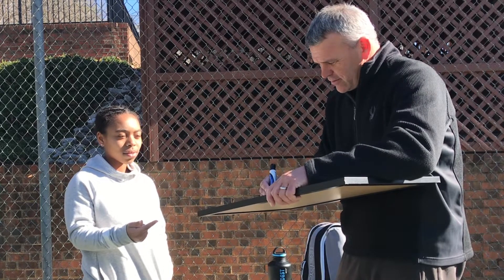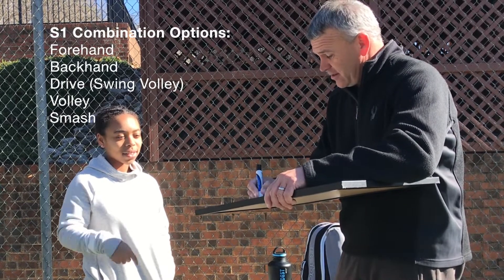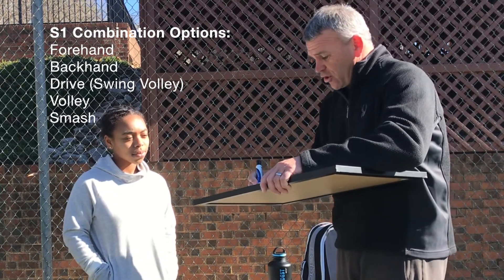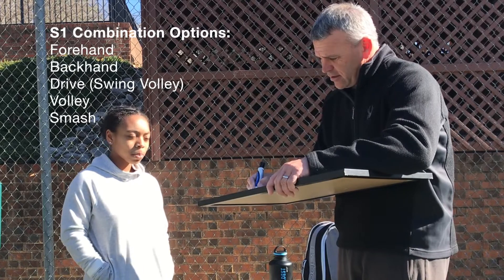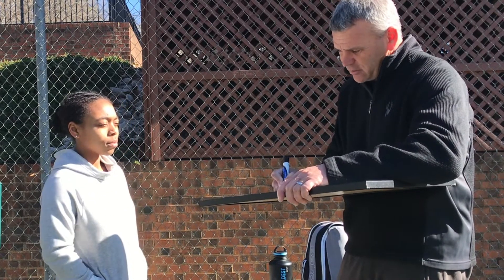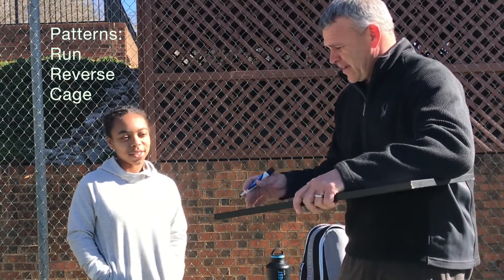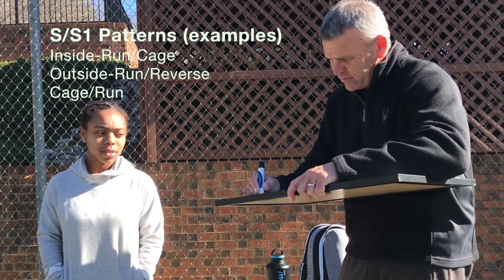Now what about the S1? You can go forehand — what are the shots after the serve? A forehand or a backhand. We can serve and volley, we could serve and drive volley, swinging volley. Is there any other option after the serve? Unless they pop it up — possibly a smash.